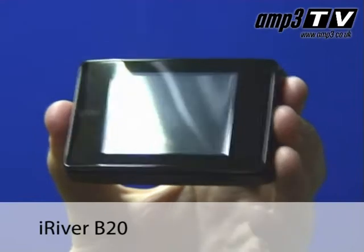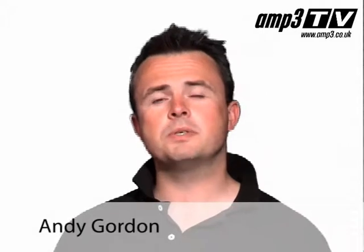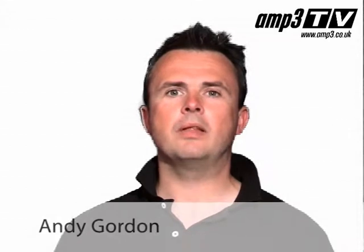Hi and welcome to Amp3TV. Today we are going to have a look at iRiver's B20. The B20 is probably one of the most misunderstood players on the market today. When it came along, a lot of reviewers couldn't really work out why it attracted the premium pricing it did and what made it so special.